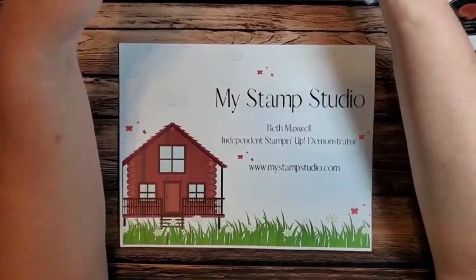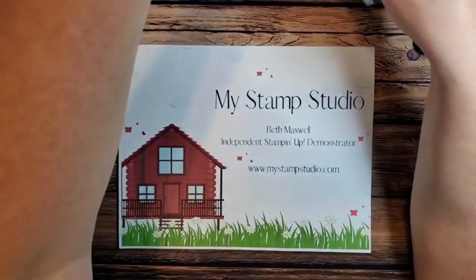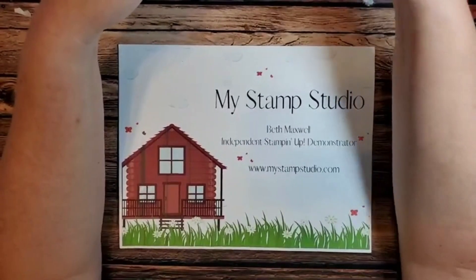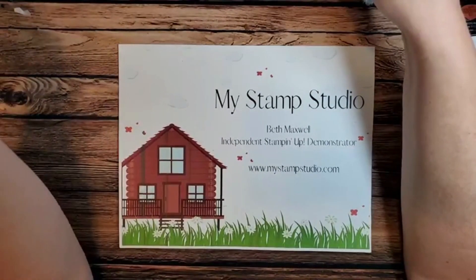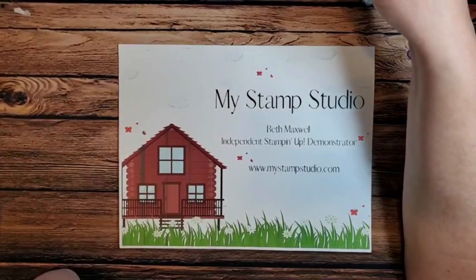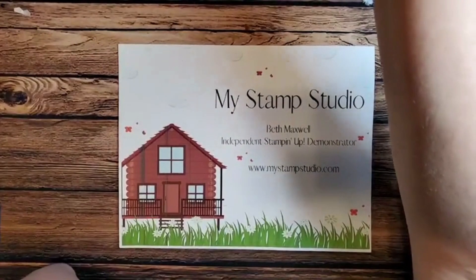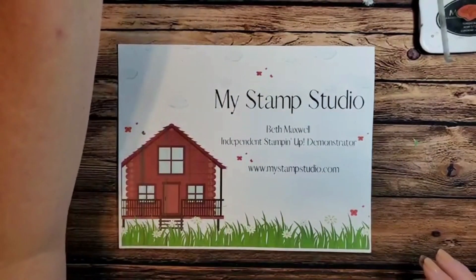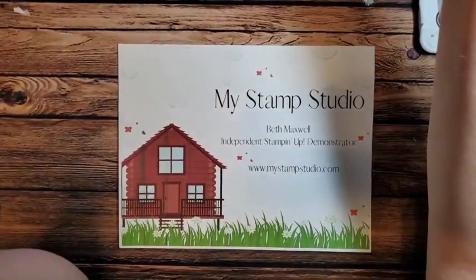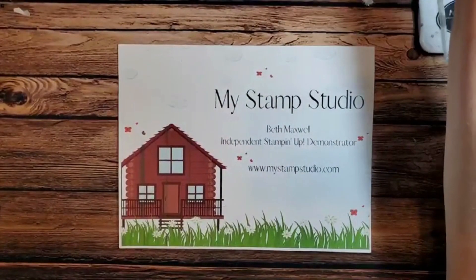Hello everyone and welcome to our hump day lunch break, it is Wednesday December 21st. I hope you're all getting ready for the holidays. I'm just getting logged into my Facebook account here. My dog Cooper tends to have play time when I'm doing my lives, so I may have to tell him not to do things. I'm a little bit under the weather so my voice is kind of going, but I'll do the best I can.